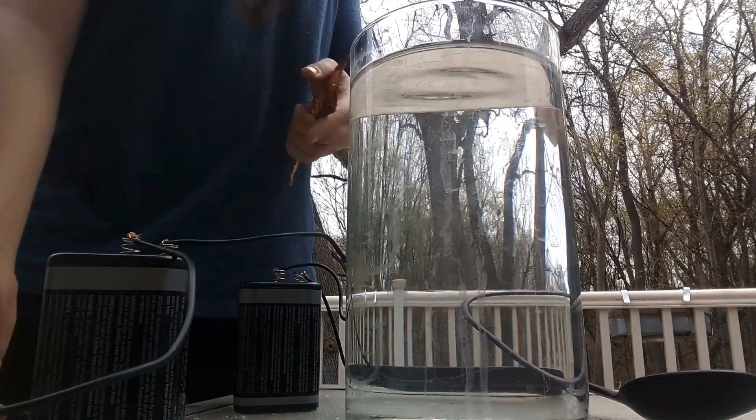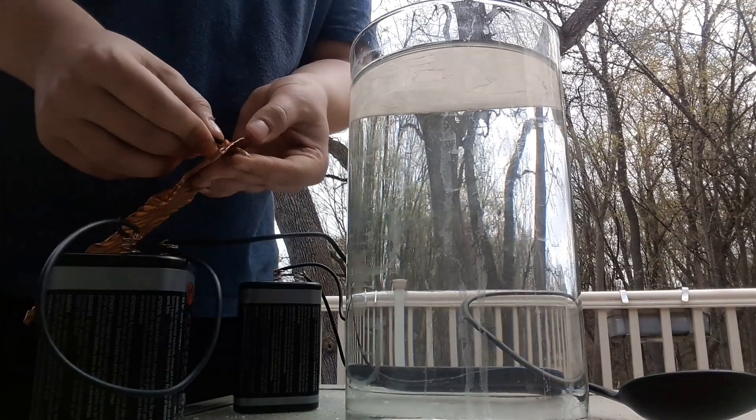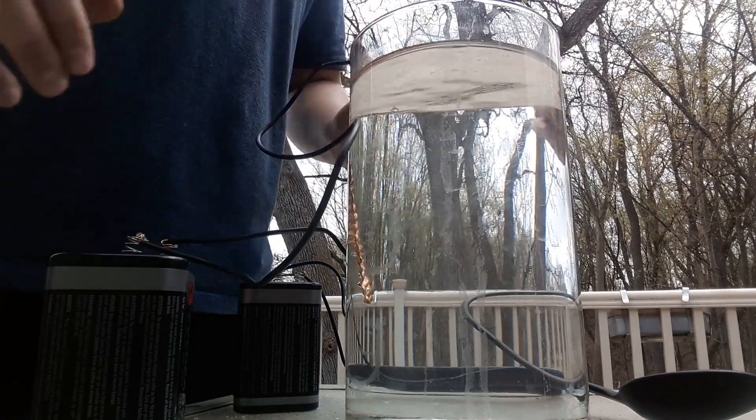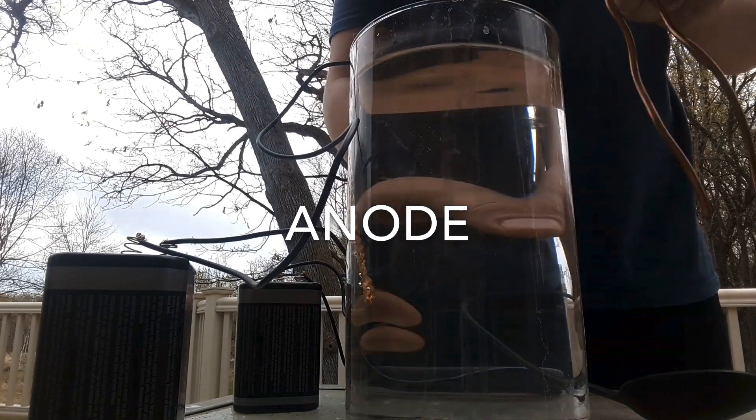Now we're going to use our copper and hook up the negative side to the flatter one, just like that. Put it in the water, and we're going to hook up our positive to this one.